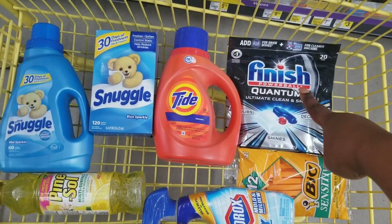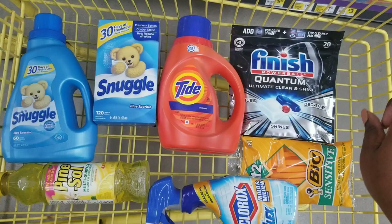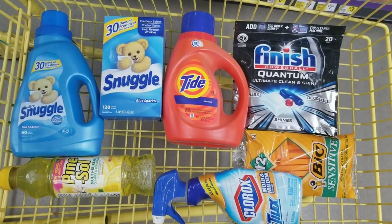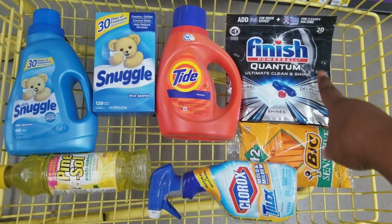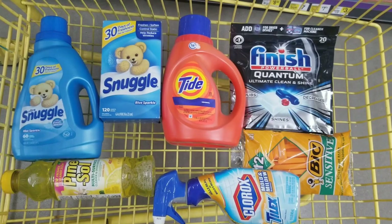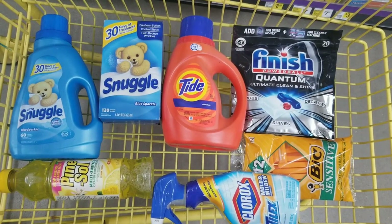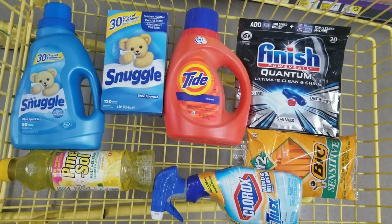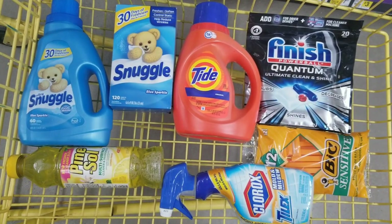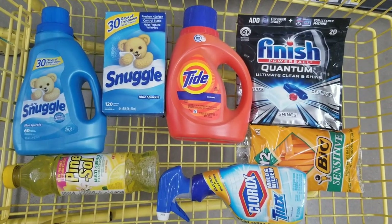I feel like that's a great price because the Finish tabs are five-fifty by itself, so that's like more than half of your total. That's just my personal opinion — most of the time you don't really get cheap dishwasher tabs. I don't even have a dishwasher so don't judge me! Anyway, let's go ahead and go to our next all-digital under-ten-dollars scenario.